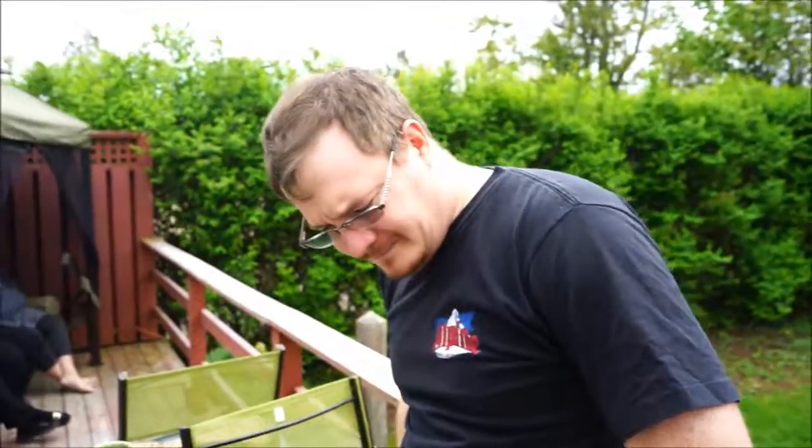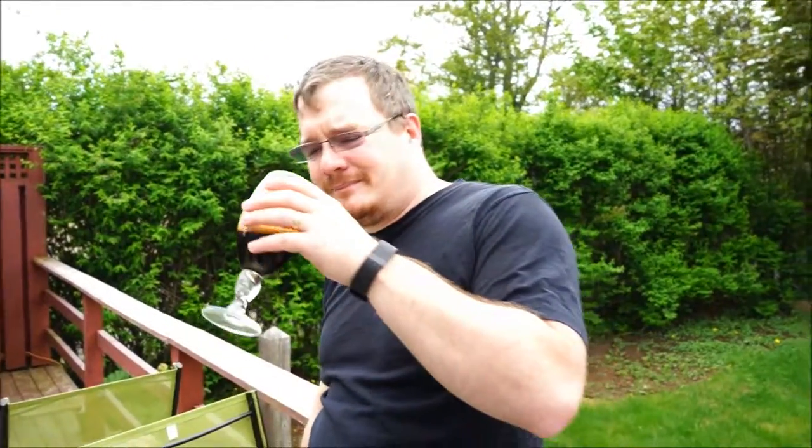I'm not getting a whole lot of aroma through my four inches of head. How about you guys? A little bit of chocolate, a little bit of coffee. Nothing really strong. A touch sweet. Yeah, chocolate, coffee, milk stout smell. Typical standard fare.